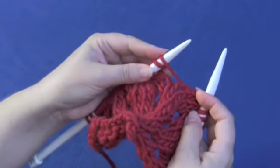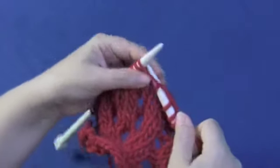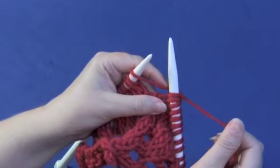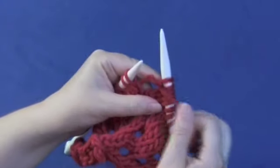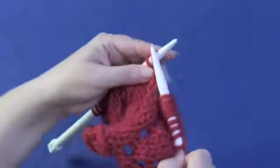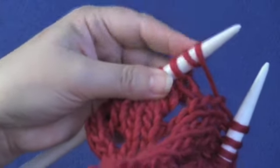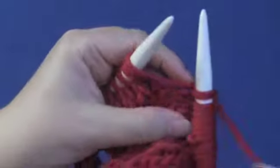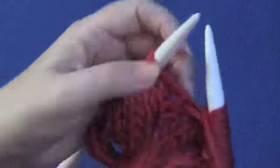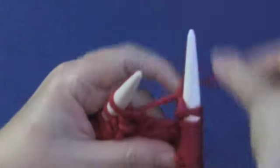When you're working these on the right side, just like you did when you were on the wrong side, since you're already knitting, you're going to knit the first. Take the yarn back between the needles and purl the second one, then back behind and ready to knit. There's your double yarn over — we're already knitting, so knit the first, yarn between the needles and purl the second, then back between the needles and back to knitting.